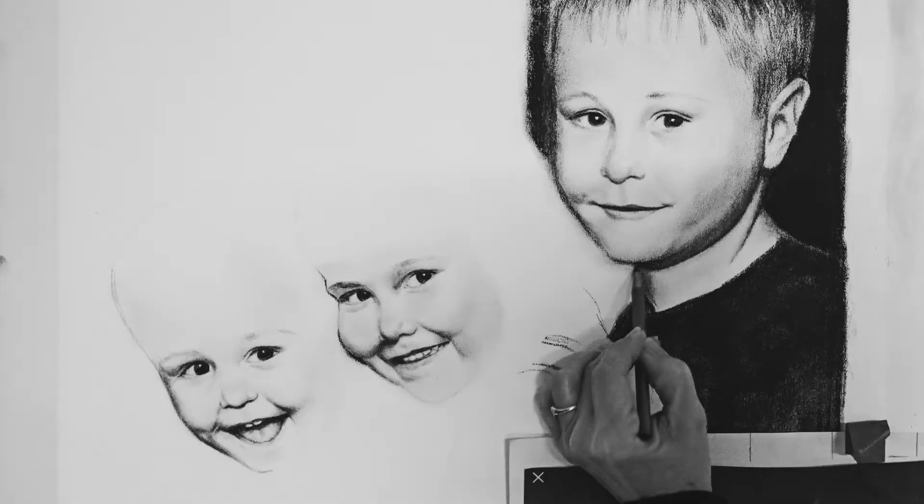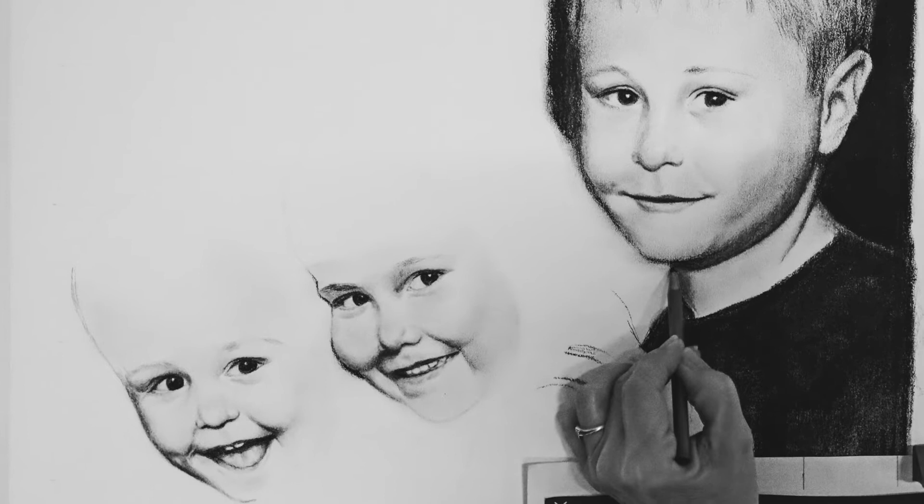Personally, I like a little bit of tooth in the paper. But when I'm trying to get fine skin tones on a child's portrait, I don't want it to be too rough — I don't want them to look like they've got a bad case of acne. So it's a choice of what project you're doing, what media you're using, and what end result you want.